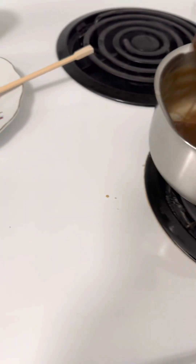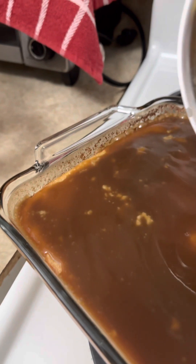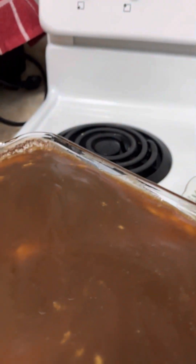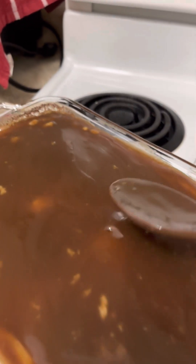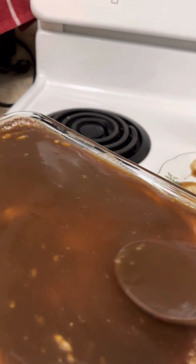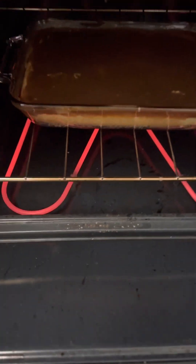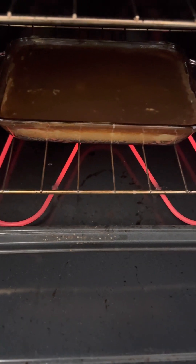Now I pour the toppings over the cassava cake — see the toppings here. We put all of it on. Then we put it back in the oven and wait another 10 to 15 minutes.